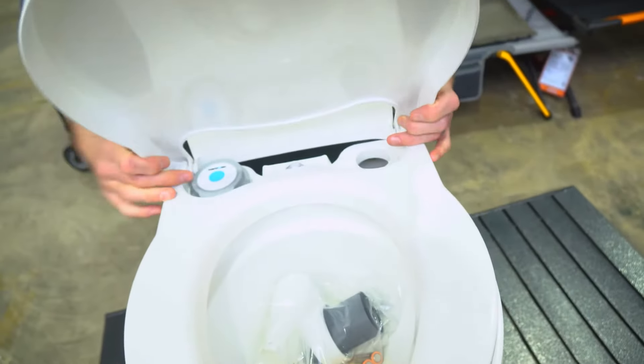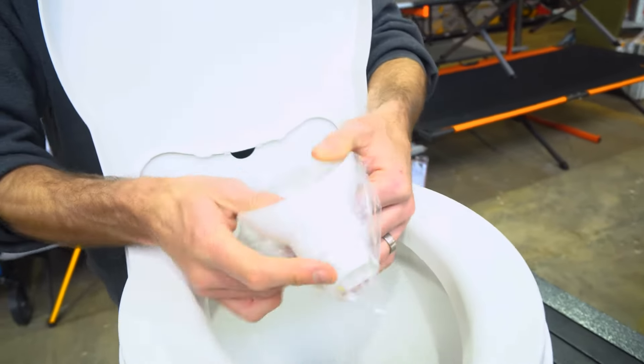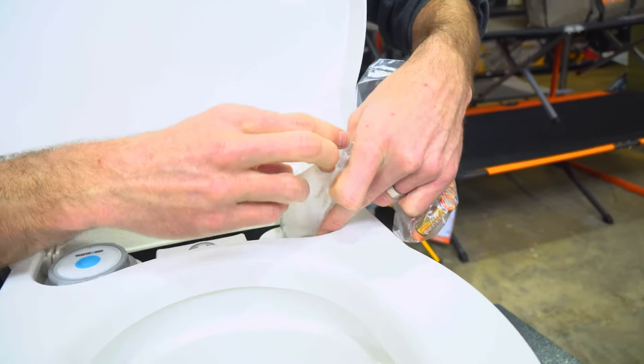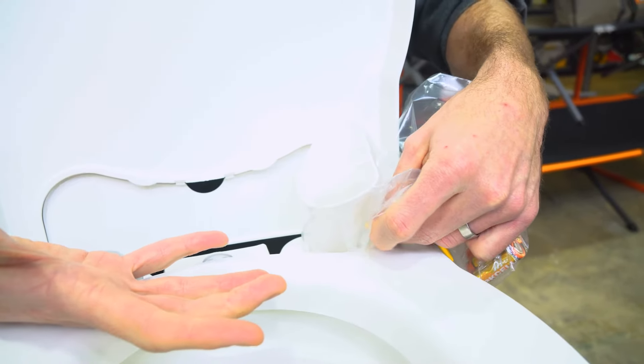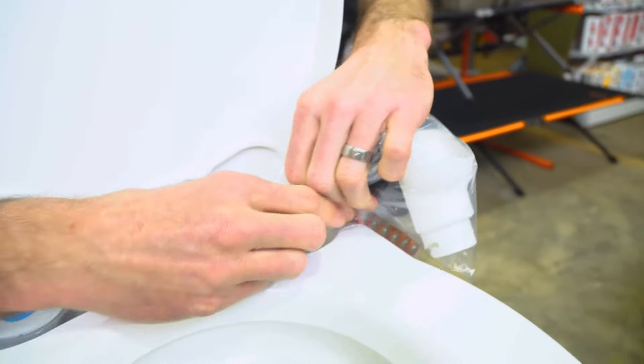To fill it, we use some accessories that came with the toilet. Inside the bag is a little funnel you can use to help fill the tank without splashing water everywhere. Once that's full, you use the little white cap to seal that up so the water doesn't splash around.